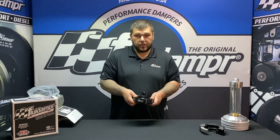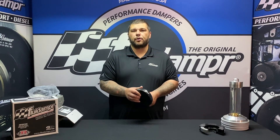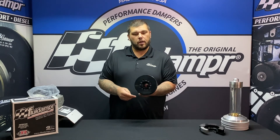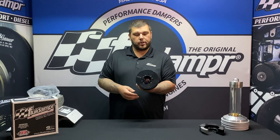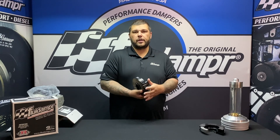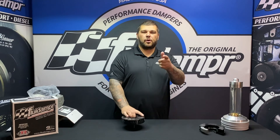If you have any questions about this damper or any of our other products, feel free to shoot us an email at support@fluiddamper.com. You can also give us a phone call — we'd be happy to answer any questions you have. Hope you guys are doing good, hopefully you're at the racetracks. We'll see you guys in the next video.